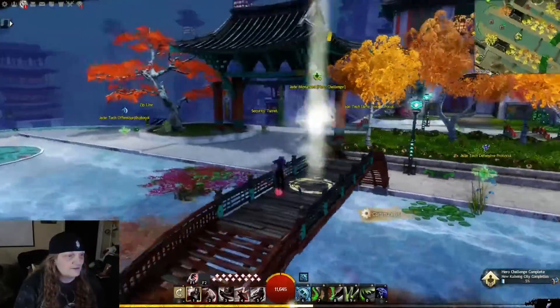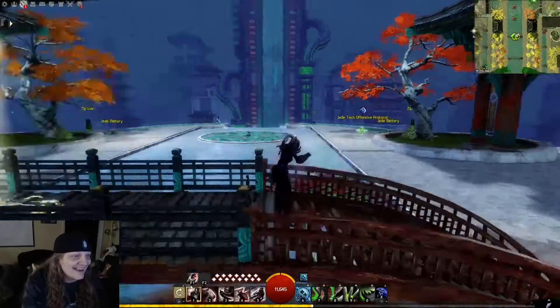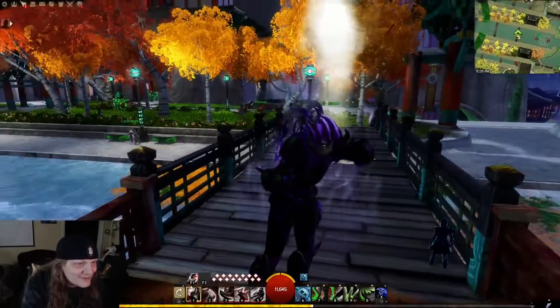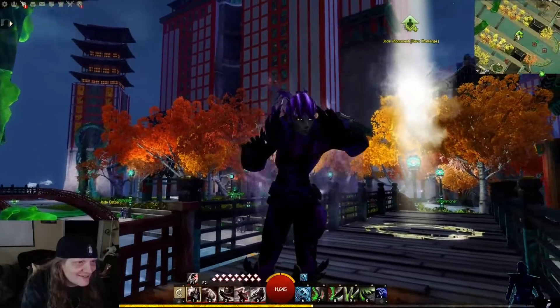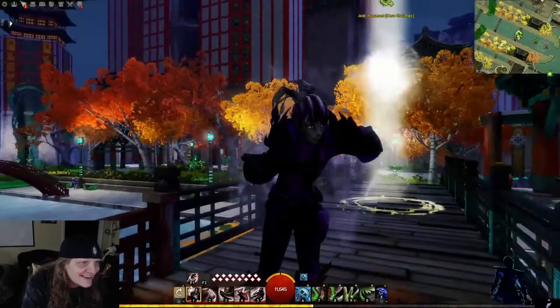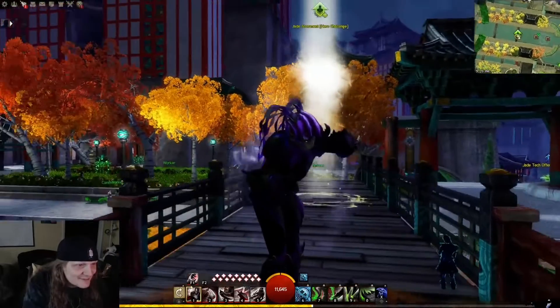Are my arms stuck in a certain way? What the hell is going on here? Her arms are stuck in some weird position. Is that like the skimmer pose when you're riding a skimmer or something?